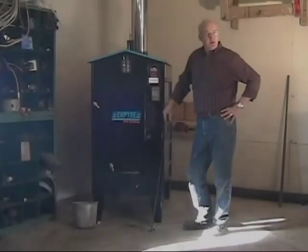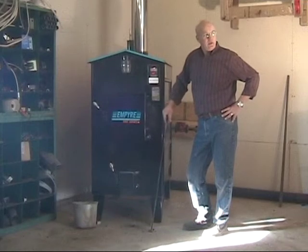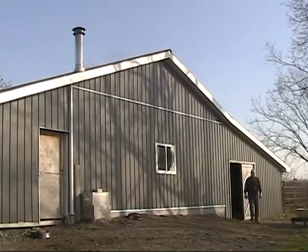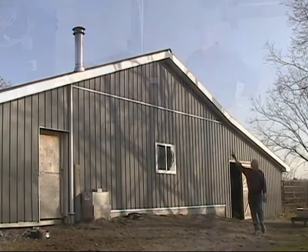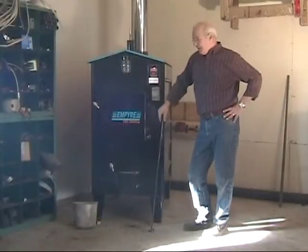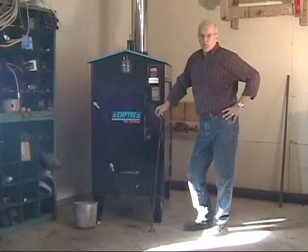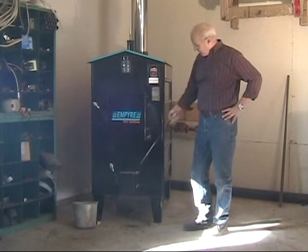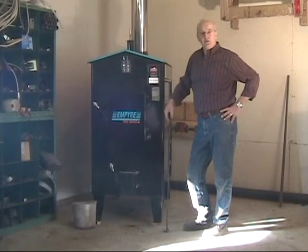This is installed in a 1,600 square foot workshop with a 200 square foot tack room attached. I have a 10-foot ceiling, relatively well insulated, and I've been maintaining this for the last six weeks on an arm load of wood per day. In six weeks, I've only burnt that much — it's two gallons of ashes, that's all the unit has produced.